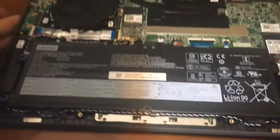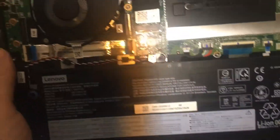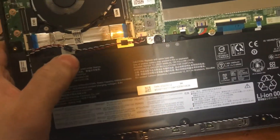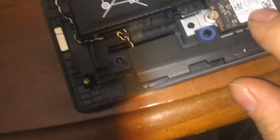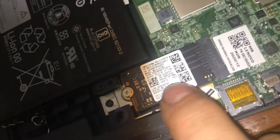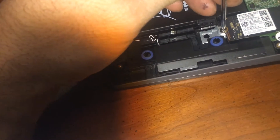Here's the inside: there's your Wi-Fi, and I believe memory is not changeable on this — I believe the memory is soldered on. Here's your battery, and here is your hard drive. It is a 42-millimeter — this is a 2042 SSD. Let me show the card edge.